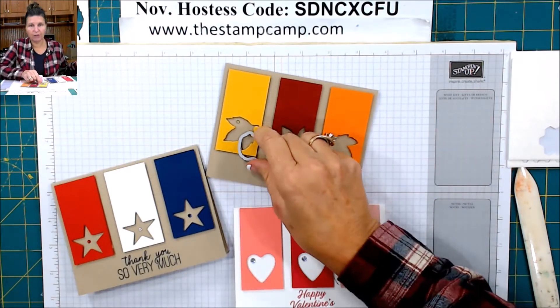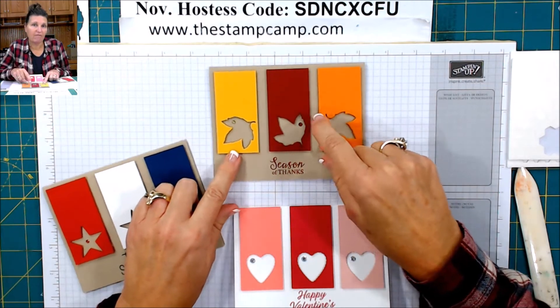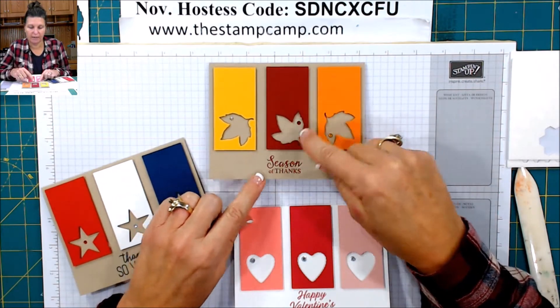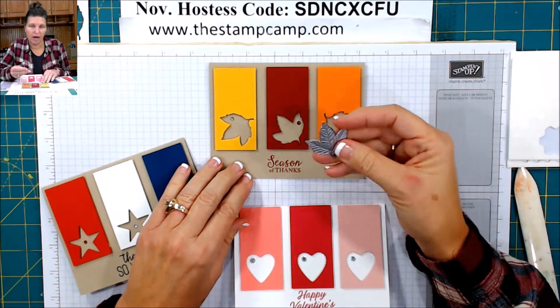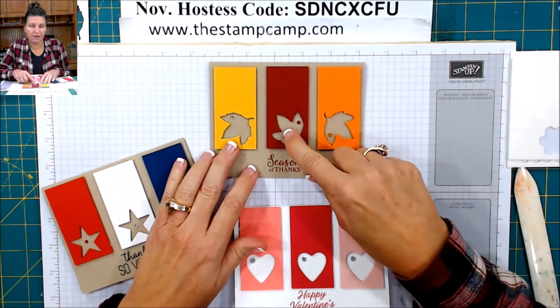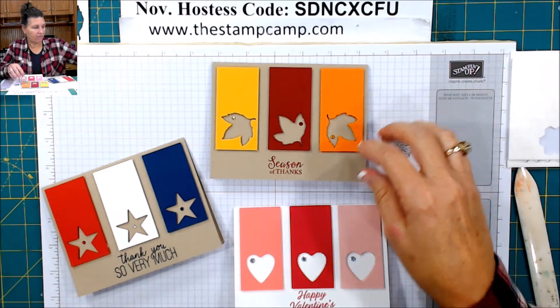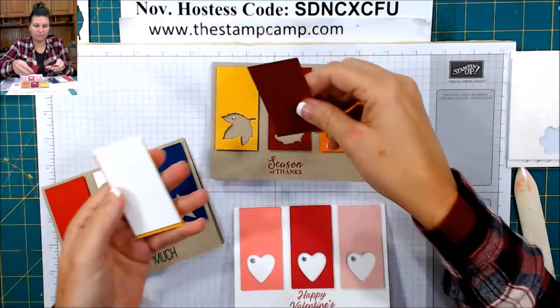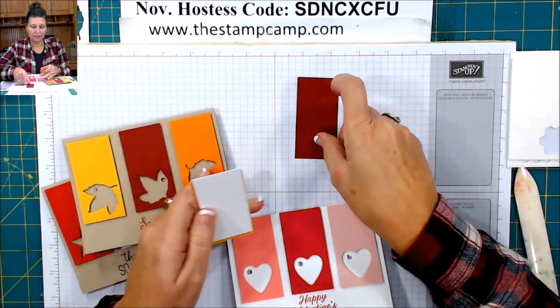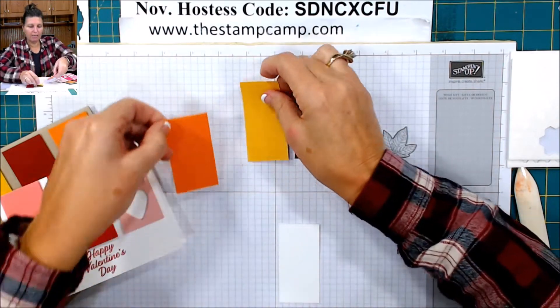You're going to cut three pieces of cardstock and they are going to be one and a half by three inches. Now depending on how big your die is, you might need to go bigger or smaller. I have the cherry cobbler, the crushed curry, and the pumpkin pie.